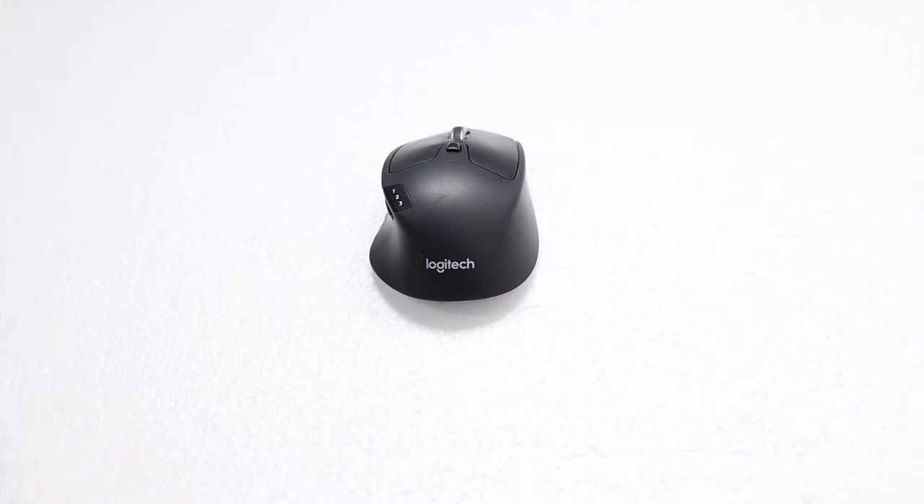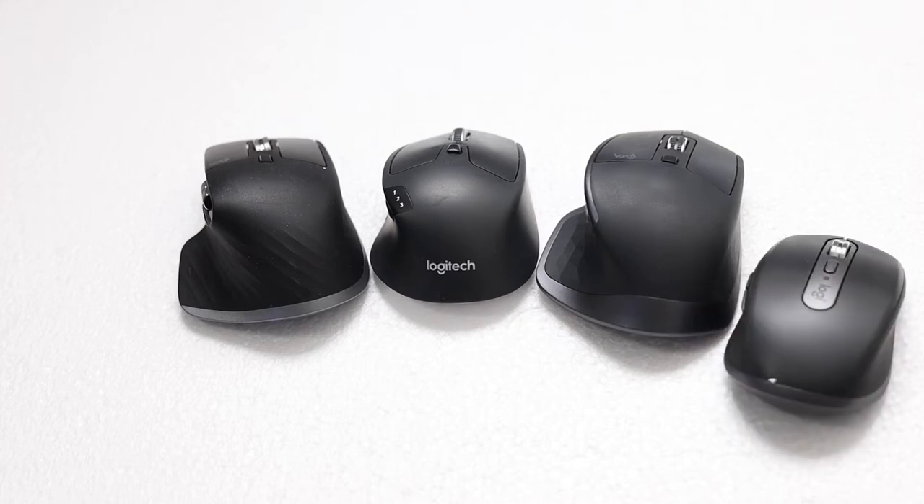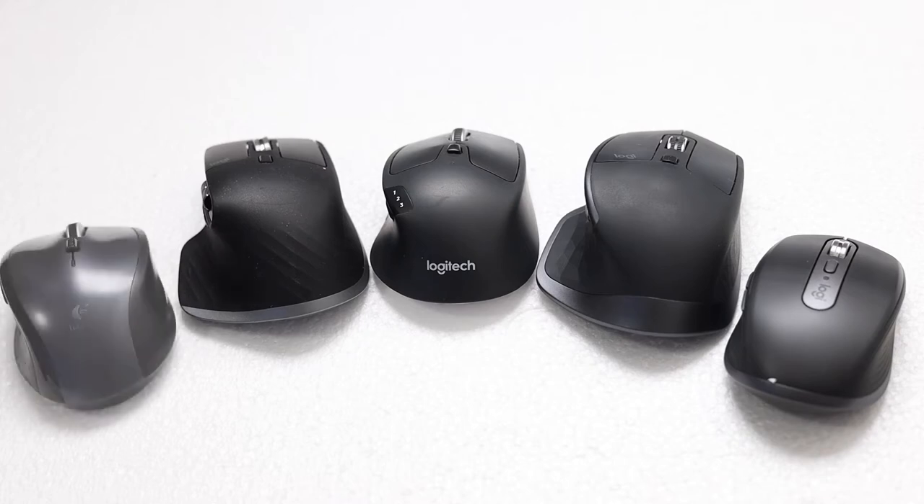Here I will compare the Triathlon Mouse to its bigger and more expensive brethren, the hugely popular MX Master Series 2S and 3, a smaller but equally popular MX mouse primarily designed for travel — the MX Anywhere — and a more economic mouse similar in size to the Triathlon but missing some cool functionality, the Marathon Mouse.